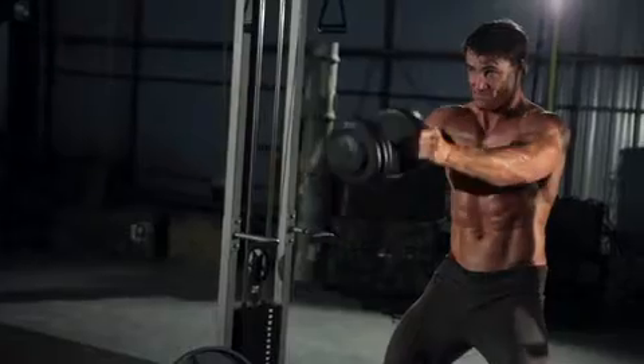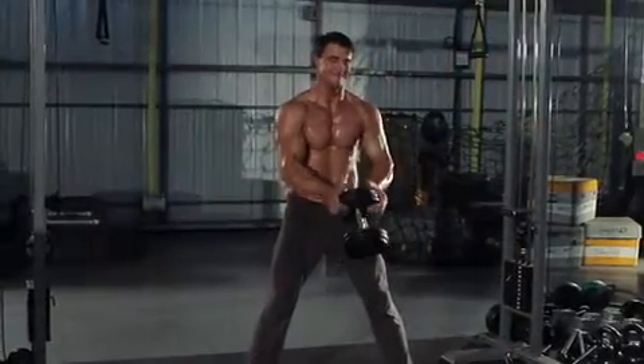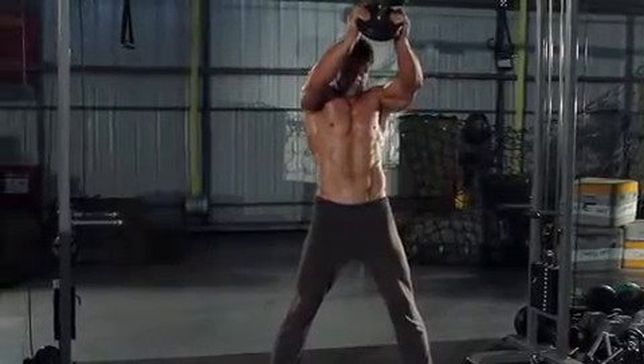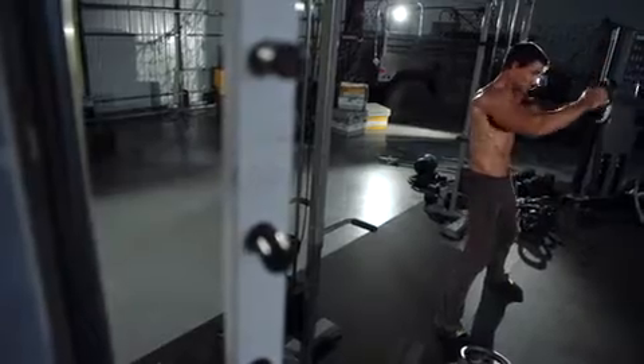Raise the weight until it is above shoulder level, keeping your arms extended. Your torso and hips should remain stationary throughout the movement. Return to the starting position and repeat for the recommended amount of repetitions.